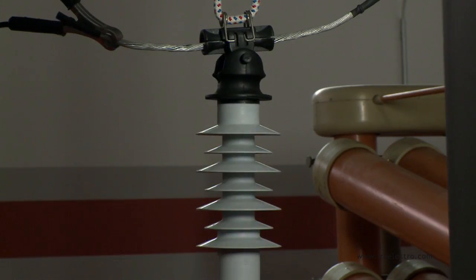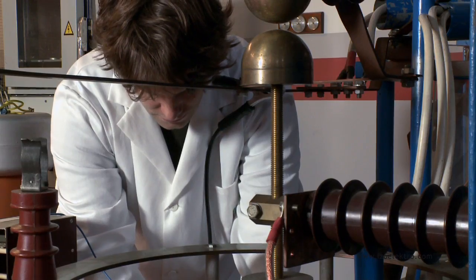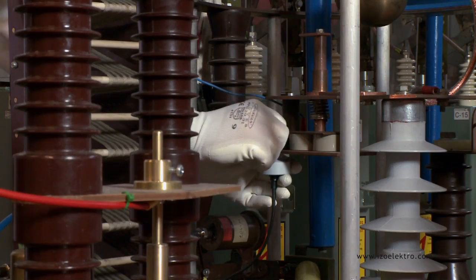Our most recent acquisition is the development of the testing environment for low voltage surge arrestors with a peak value of lightning impulse voltage of 50,000 amps in the shape of 10/350 microseconds.